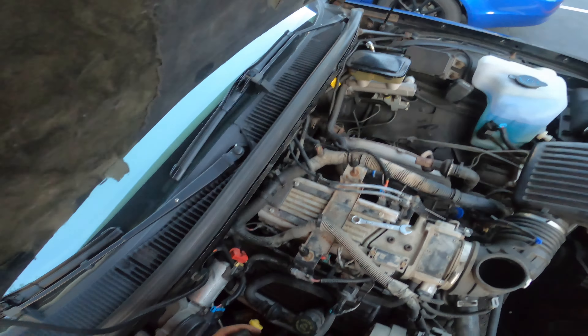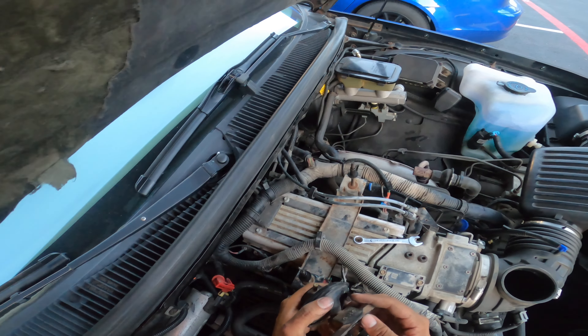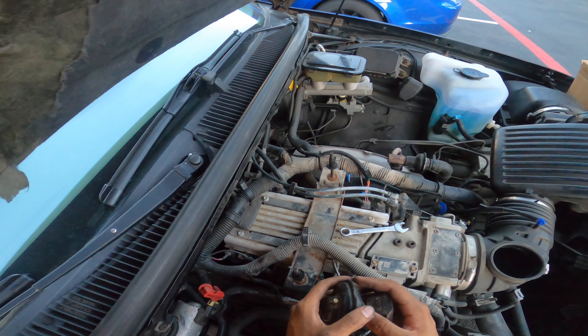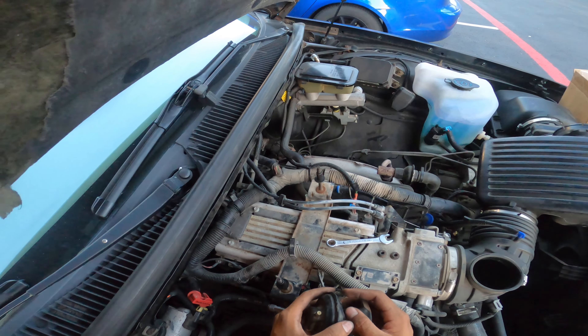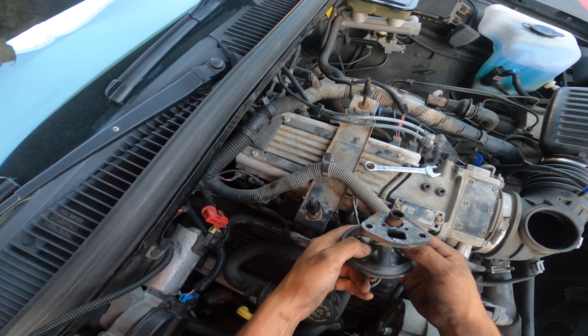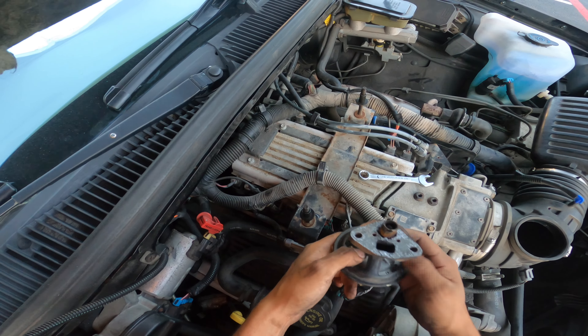I went ahead and took it off. First I took this cover off — it's held by two 13-millimeter screws. You undo those, undo the vacuum line on top. One good thing I saw online: check your hoses, make sure they're not cracked. This car is like 25 years old so lines tend to crack, but mine are all good. Another way to test if it's bad: push it down, put your thumb where the air comes in, and it should hold. This one doesn't hold at all — that's a sign you have a bad one.